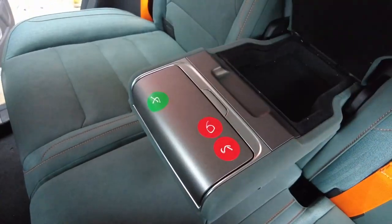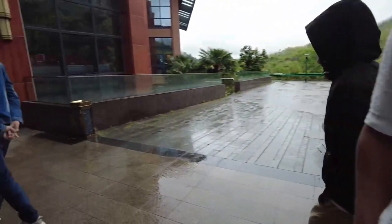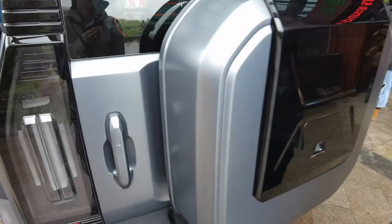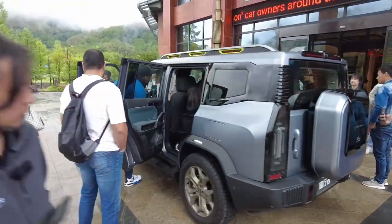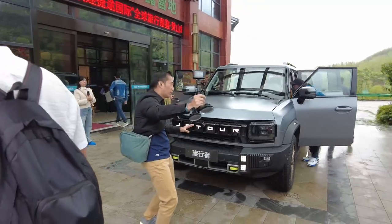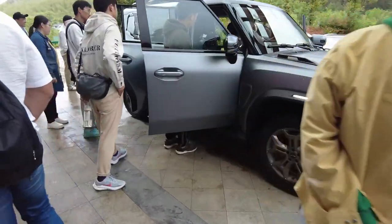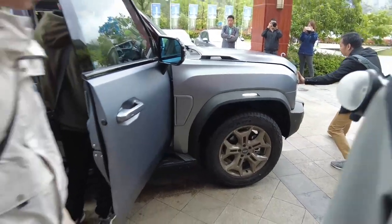Let's not touch anything because this is like a concept model. There are USB or charge ports here, then the armrest and a compartment as well. Going to the rear — it doesn't open; this is not the full production model. But it does look promising and has a good design. It really looks similar to the T3, especially in this area. It's actually a body color, not a wrap.